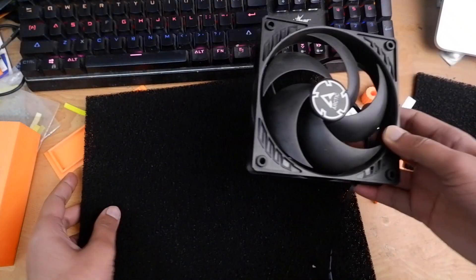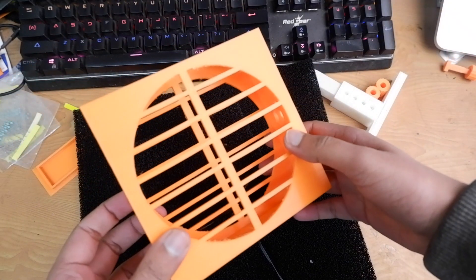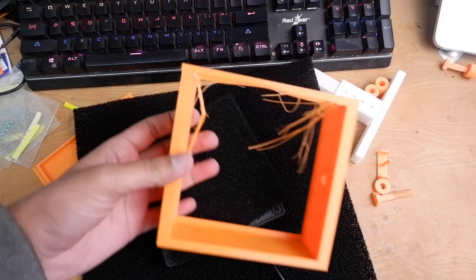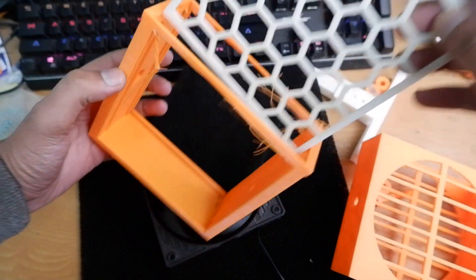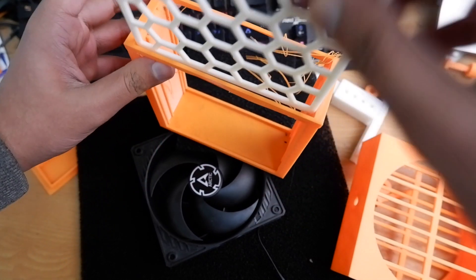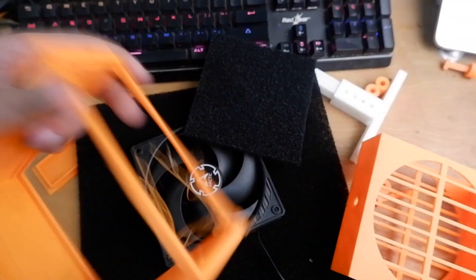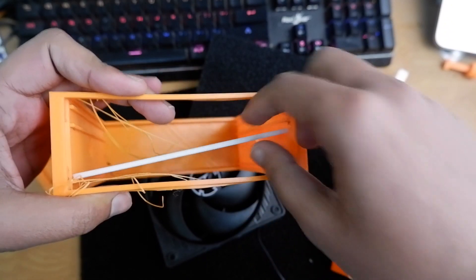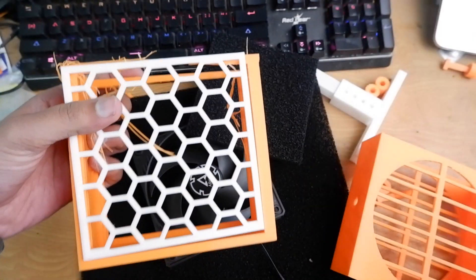After you cut it, you get this filter which will go into the casing. This is how the casing looks. Initially I was planning to print it with honeycombs on rails so the filter would just slide in, but it had printing issues.